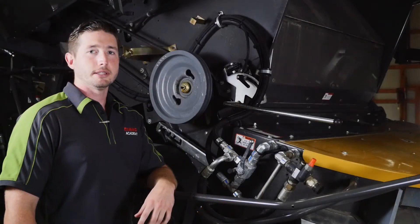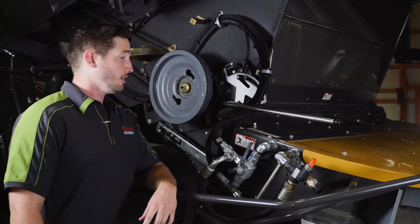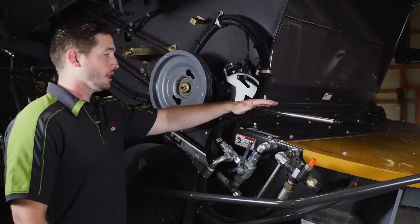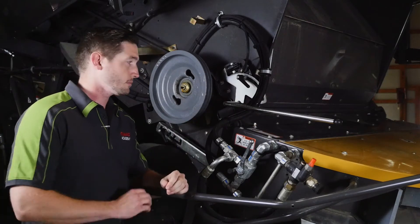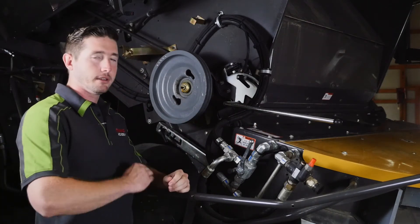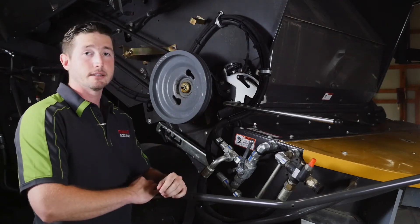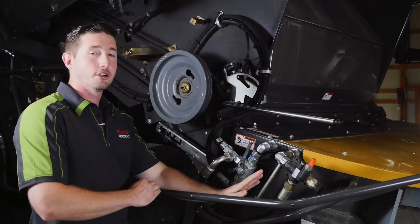Now we're going to talk about the tail board position on our turbo chop for a Lexion 700 series combine. The tail board has two positions in which it can be ran: chopping, what you see here, and swathing. In the chopping position we're going to send everything through the chopper and the radial spreaders. In swathing, we're going to dump everything out the back of the separation system and it's not going to go through the spreaders.